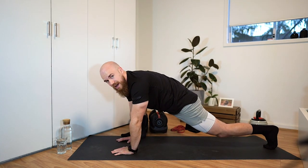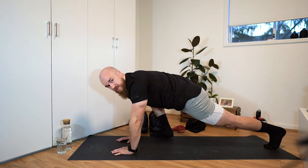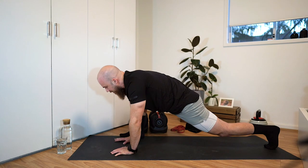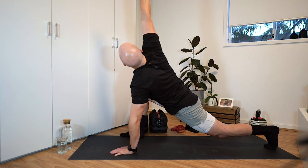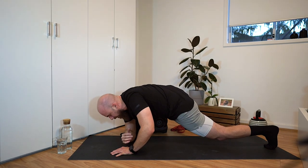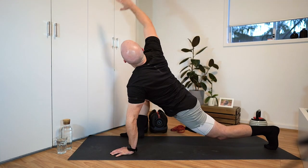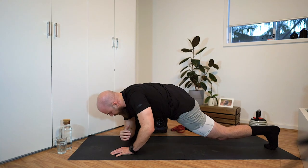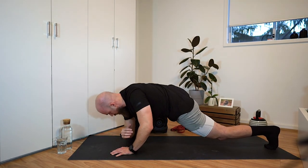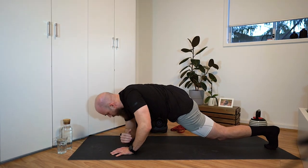Right foot forward, ideally in line with those hands. If you're a little less flexible, the foot will be a little further back — that's okay. From here, raise the right hand up to the ceiling, tracking the fingertips with your eyeballs. Then the right elbow comes down towards the ground. Do this three more times on this side.